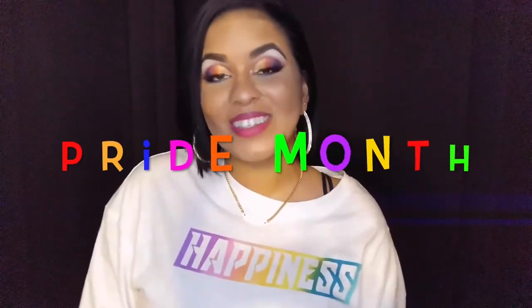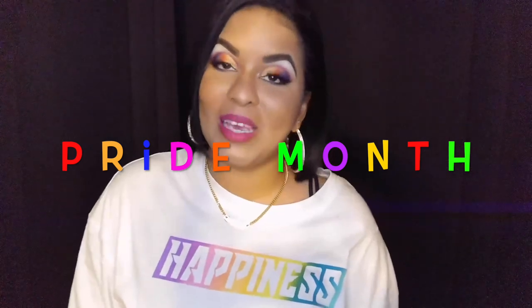Hey guys it's me Marty, and it is June which means it is pride month, so it's time for our annual pride makeup tutorial. Today's tutorial is going to be a cut crease using rainbow colors. It's going to be focused just on the eyes and the lips in an effort to save time, because I know sometimes my videos are long, especially my tutorials.